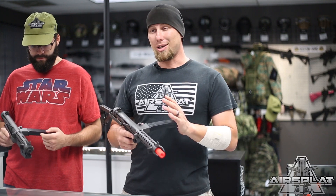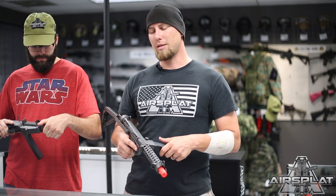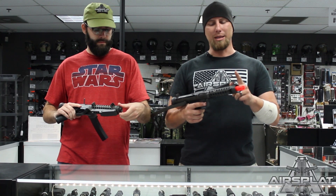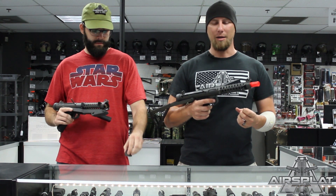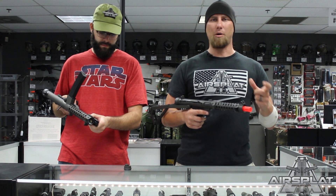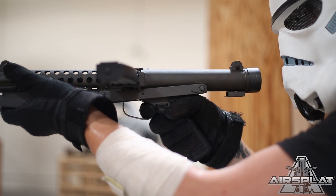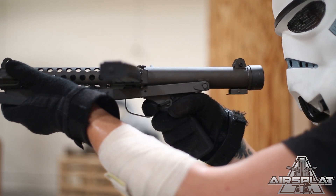One of the drawbacks right off the bat is battery and charger are not included, and you will need to get one to run this gun. When you do, make sure it's the Micro Deans connector, or just a standard Deans connector. Keep in mind the battery goes in the fore end here, and you have very limited space for that, so make sure you keep that in mind when you're buying your battery. It's going to take a very small — probably a 7.4 lipo — just something small is going to run it. It's still going to function very well, but you have very limited space.